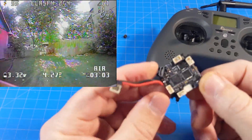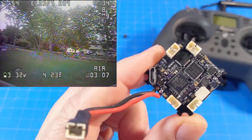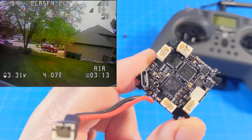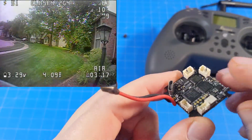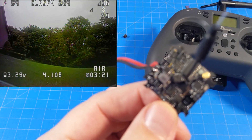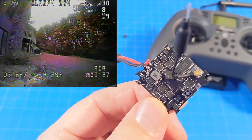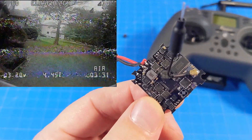I should turn the board over for those of you that want to get a super fine look — let me bring it in close to the camera and focus. Happy Model actually does a pretty good job of creating pin maps on their website. Their website is happymodel.cn. I'll show you in the binding video how you update the firmware. Of course, you should always check the manufacturer's website for updates if you need them.